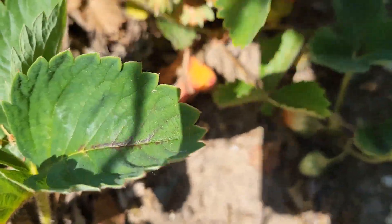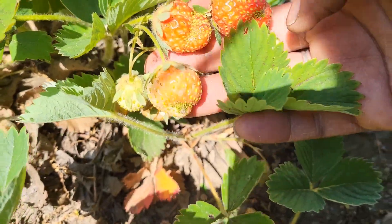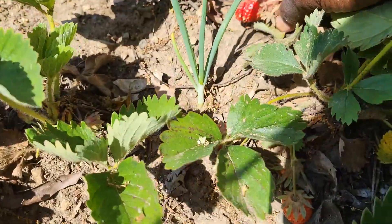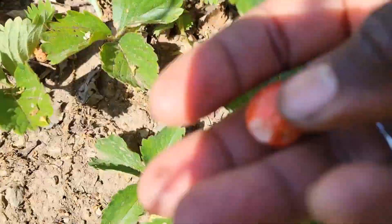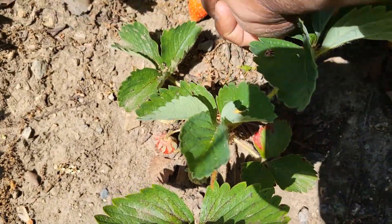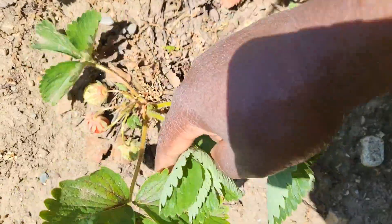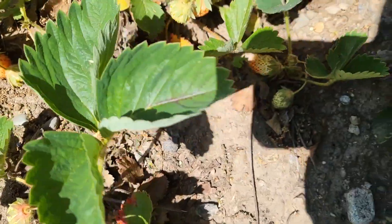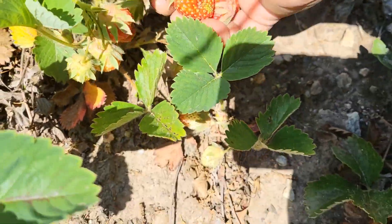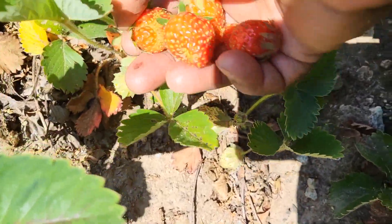I'm going to harvest these — I'm taking them all because once you start harvesting them, they'll send out more flowers and just keep continuously bearing. I do have both June-bearing and everbearing strawberries here, so not all the plants will keep throwing out new flowers, but I'm going to harvest whatever I can because this will be a handful of deliciousness full of flavor.